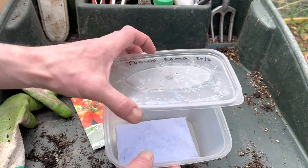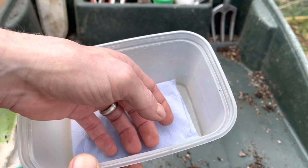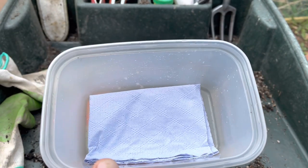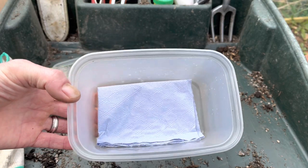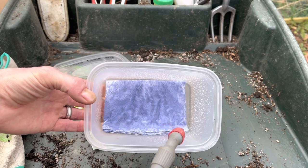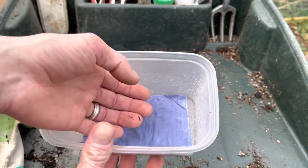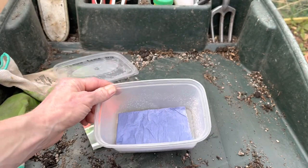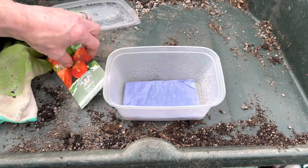All you do is get a little sealable tub, write the date on it, write the variety if you want, and place a piece of tissue in the bottom — this is just normal kitchen roll. You can use toilet roll but it tends to crumble up a bit. In the past I've used cotton wool or a bit of sponge, but kitchen roll works best. You want it to be 100% saturated but with no excess water dripping off — damp to the touch, not dripping wet.